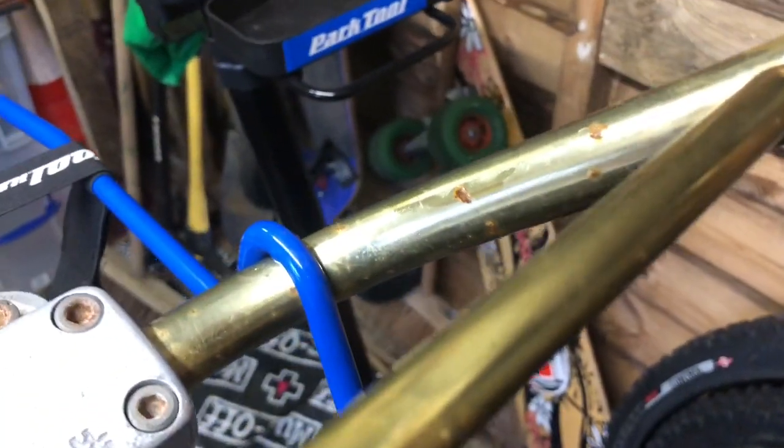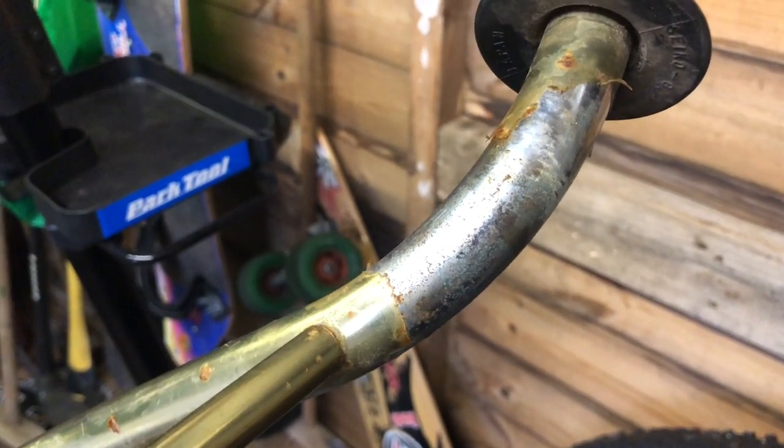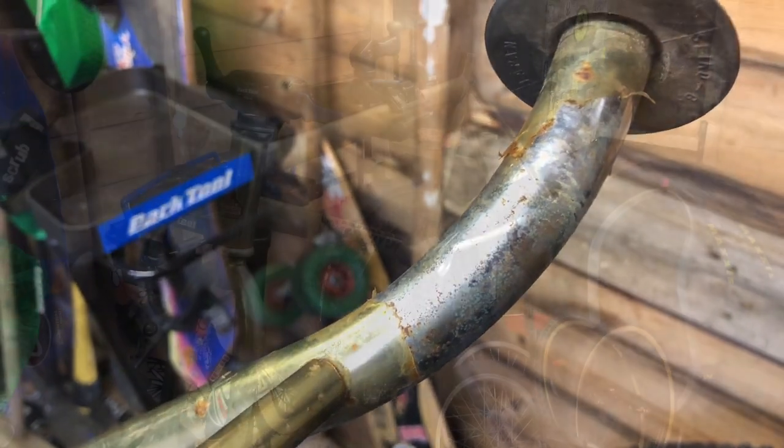You can see here on the handlebars, this is the lovely gold super chrome finish but it's peeling away. So I'm not going to try and salvage those — I'm going to strip it all off and take it back to the original super chrome, and they'll be pretty nice then.